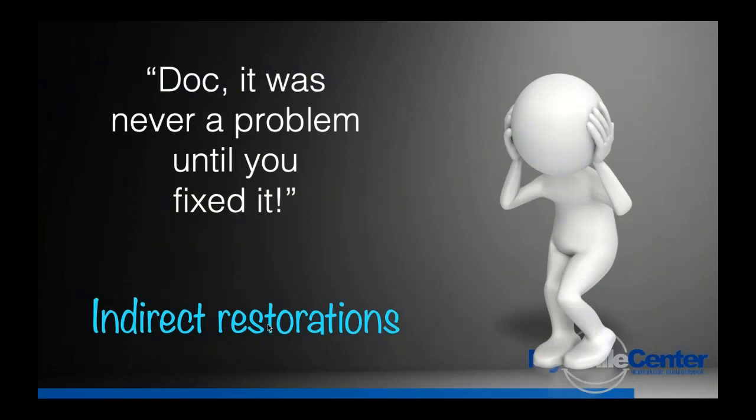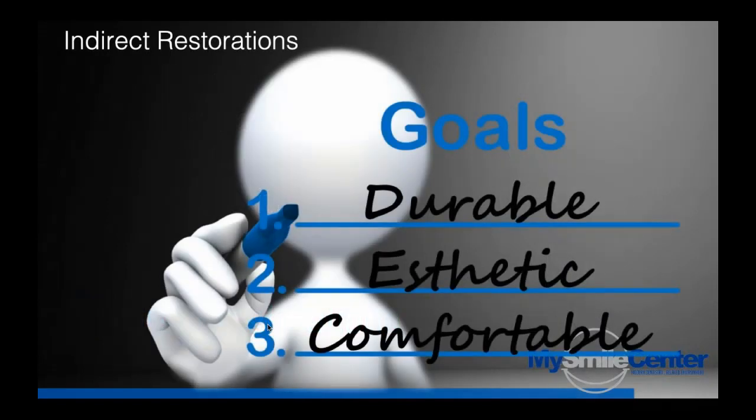There's nothing worse than me doing a crown on a patient and a year, two, five years later it breaks or comes out — a patient walking into your office carrying in their palm that brand new $1,000 crown, where it breaks or becomes separated from the tooth, the core comes out and stays inside the crown. So the goal tonight is to make it simplistic but very repeatable, something we can all use every day. The goal is durable, aesthetic, and comfortable restorations.